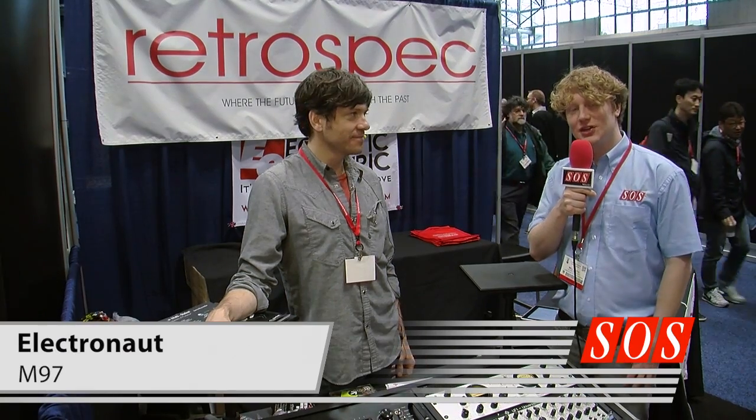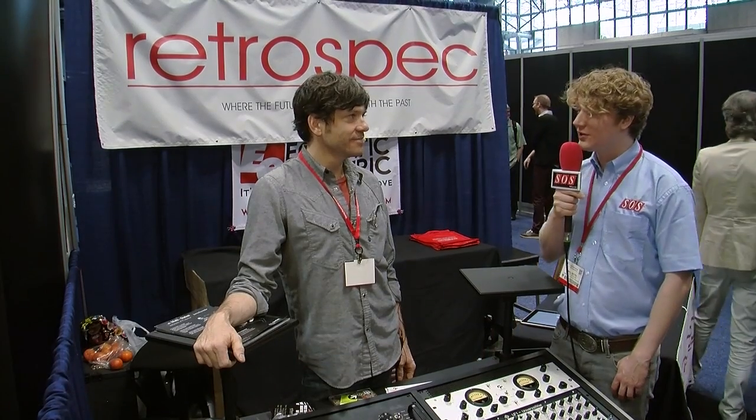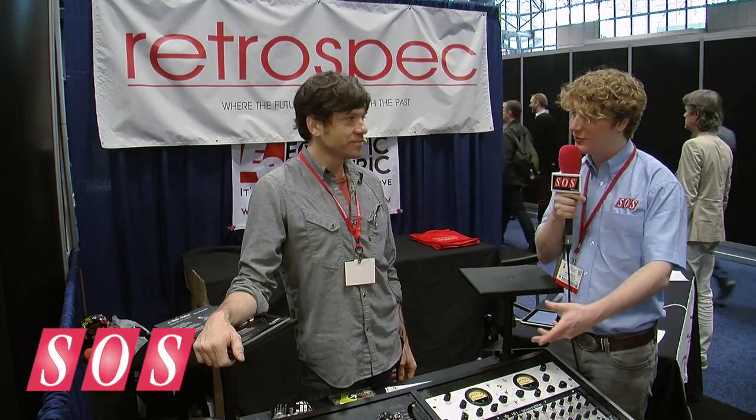I am here for Sound on Sound at the AES show in New York with Rob Roy from Electronauts, with the M97, which is a new VariMu compressor. Rob Roy, do you want to tell us about it?